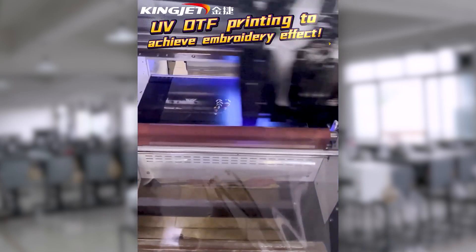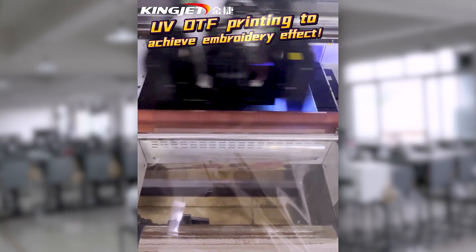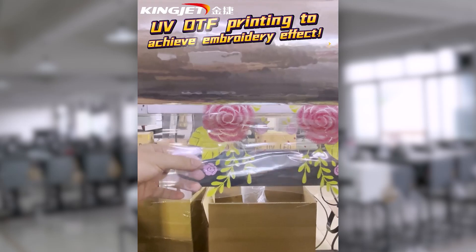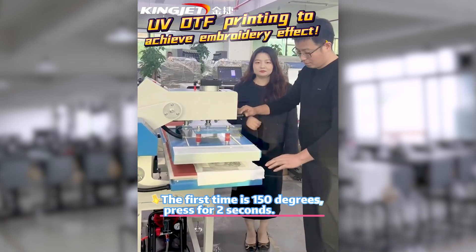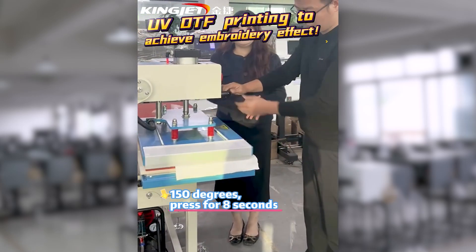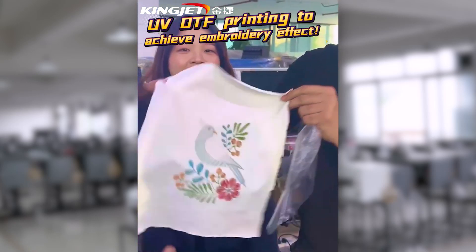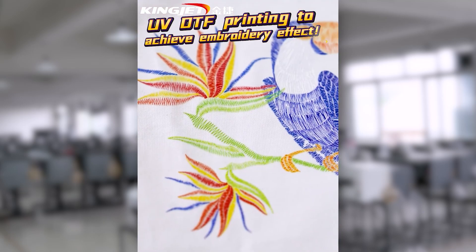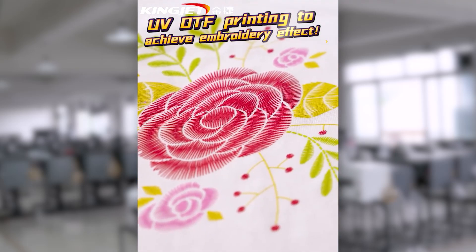With UVDTF, you don't need to have the complicated embroidery process — no changing of needle colors — and it gives you embroidery effects and knitting, just like it's finished by knitting. Printing with the embroidery effects and 3D finish that you can feel by touching, just like real embroidery effects.